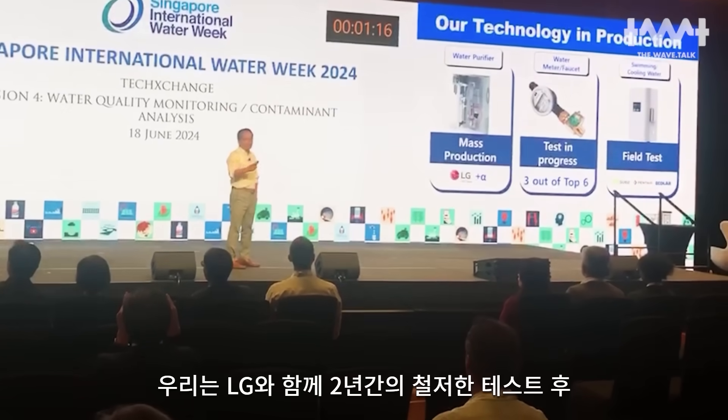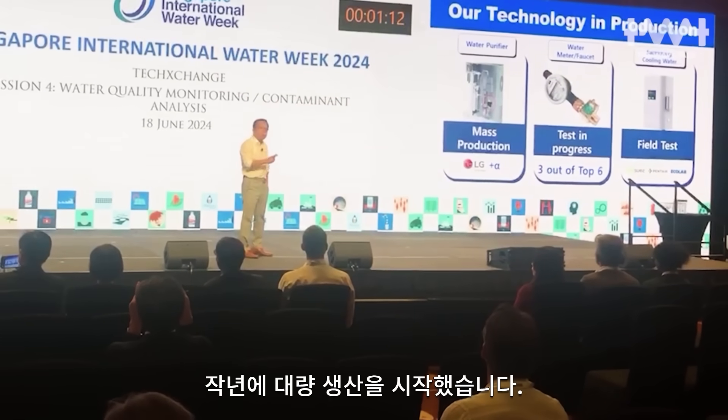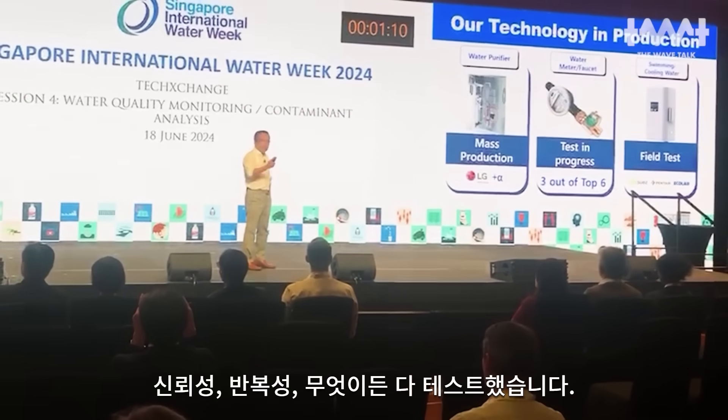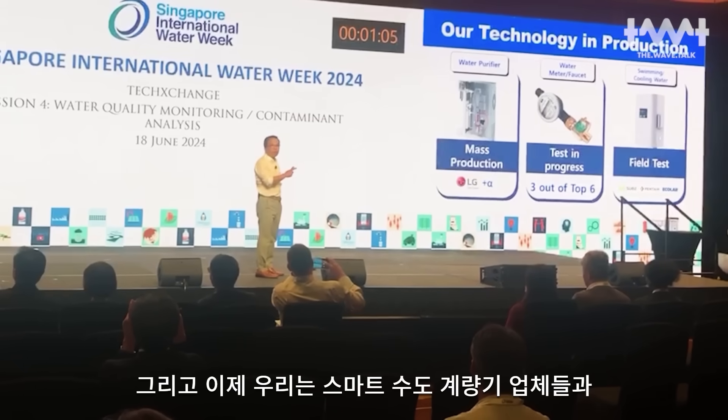We started on mass production lessons with LG. After two years of rigorous testing — reliability, repeatability — we have proven the technology.